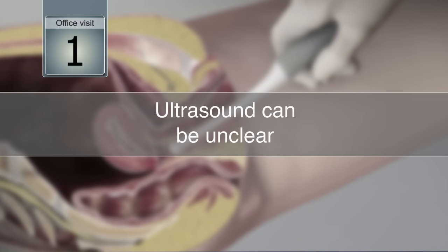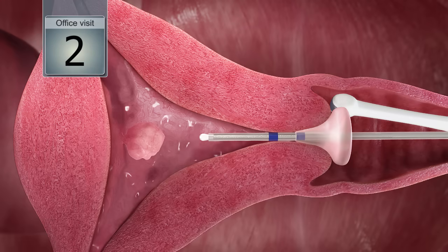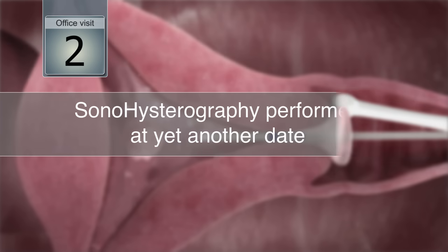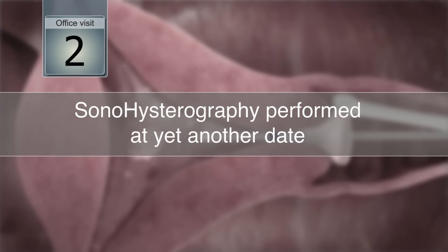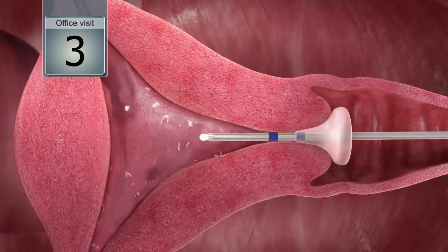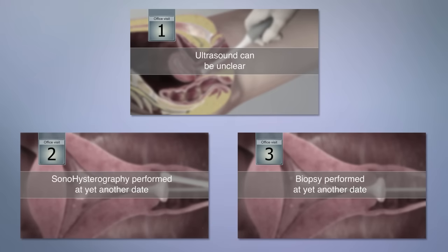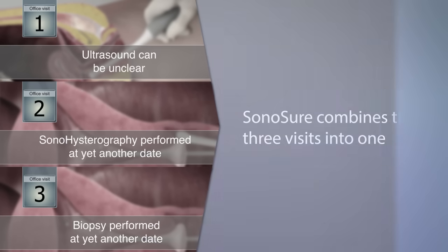When abnormal uterine bleeding is present, the typical first step towards diagnosis is an ultrasound. When the results are unclear or if a lesion is present, a separate procedure or saline infusion sonohysterography must be performed at a later date. Finally, if diagnostics show an abnormality, a biopsy must be performed at yet another office visit or via secondary uterine access.